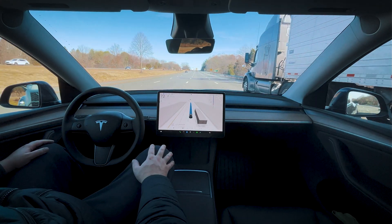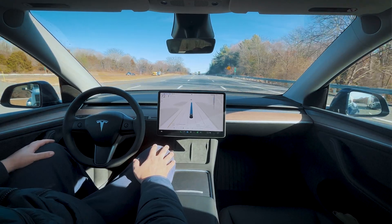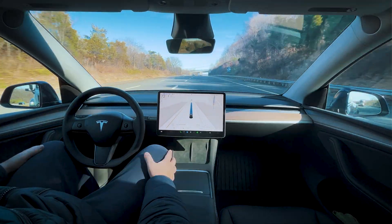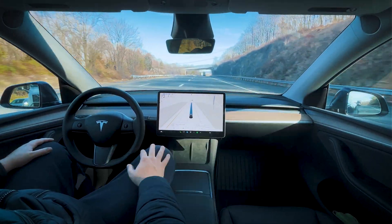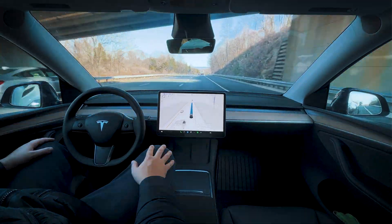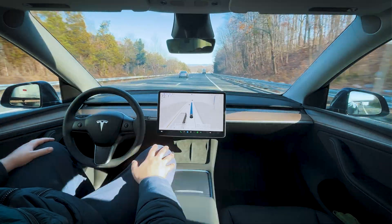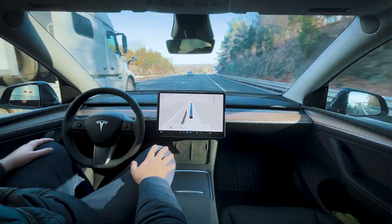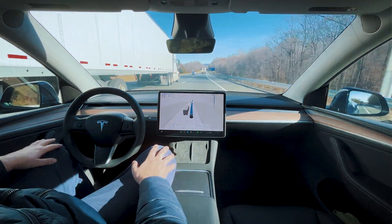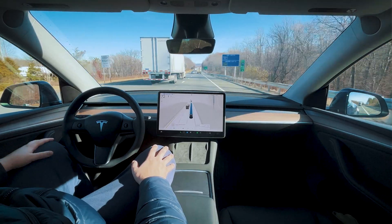This right lane ends where the merge is, so let's pass it — good, past it. This way we don't have to worry about it merging into us. It's up to its max speed of 72 in a 65 here — it shows 72 as its max speed for some reason, and it's a 65 zone. I would have thought it'd be around 75, but that's okay.